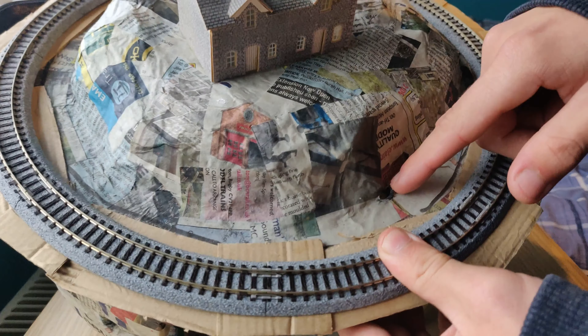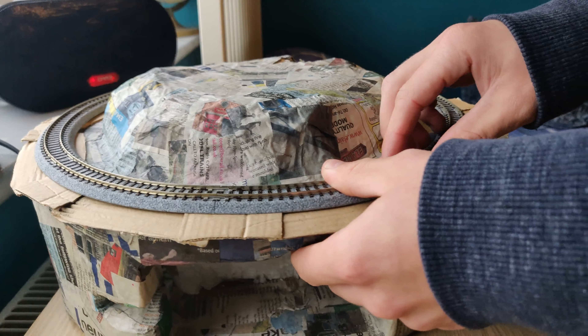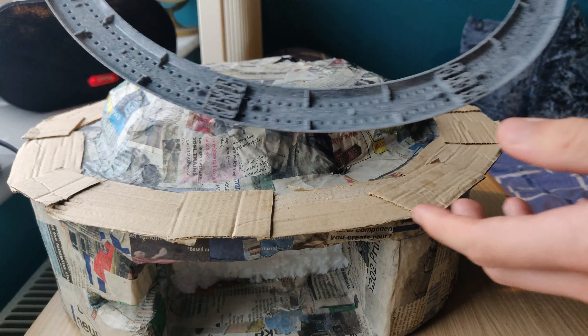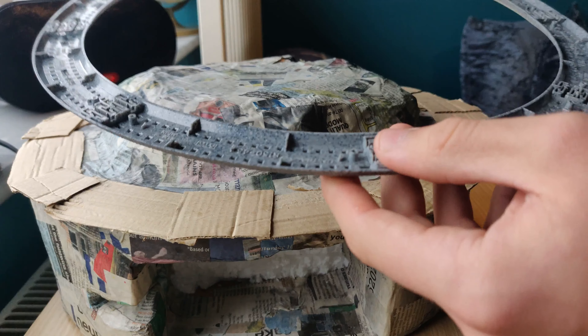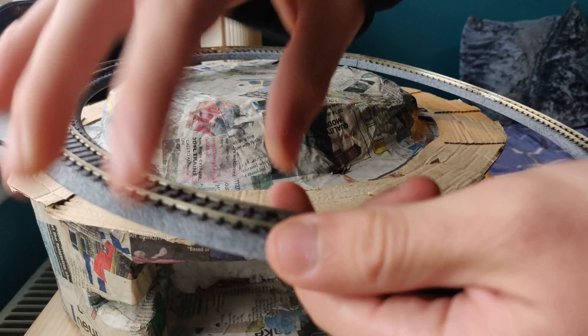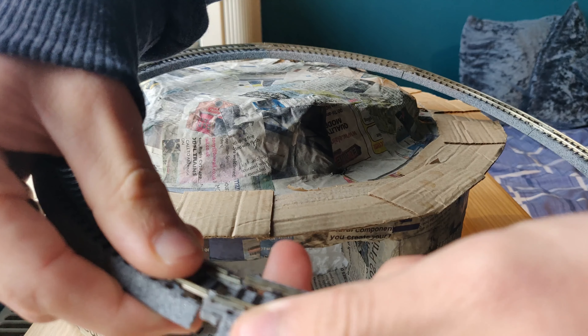I've made a little hole at the top where the wire will come through and wire into the track. The track is Kato 6-inch radius track, or 150mm. It's really good — just clicks together like that, and you just pull it apart and click it back together.